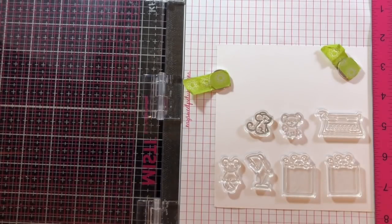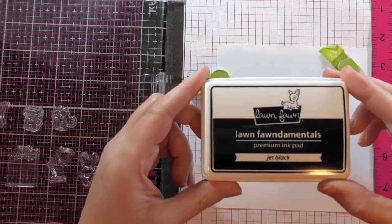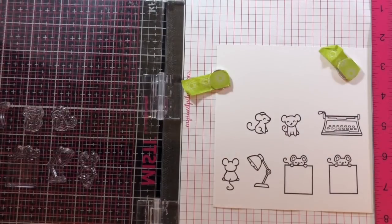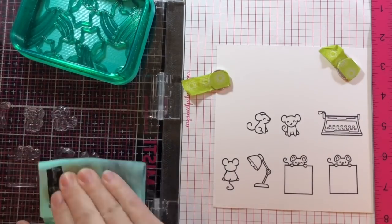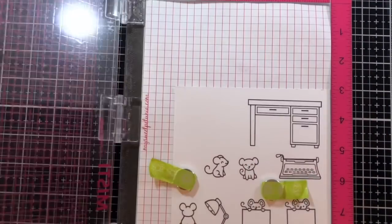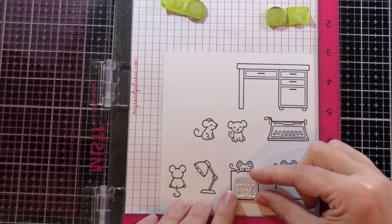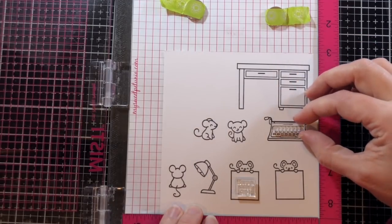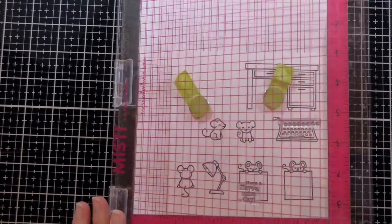I'm going to start by stamping out all my images and I'll be coloring them in Copic markers, so I'm using Lawn Fawn's Jet Black ink because it's Copic friendly. I stamped everything out twice but just showed you once. I'll use my stamp chamois to clean those off and put them back in the case. I almost forgot to stamp out the desk — there's the desk. Love Poems and You're Just My Type both come with words, and the typewriter has extra keys for the top so you can customize it.